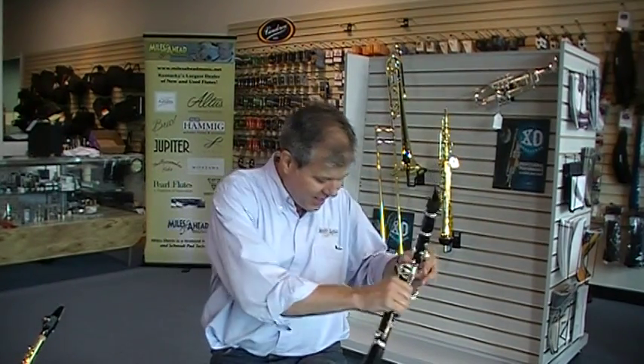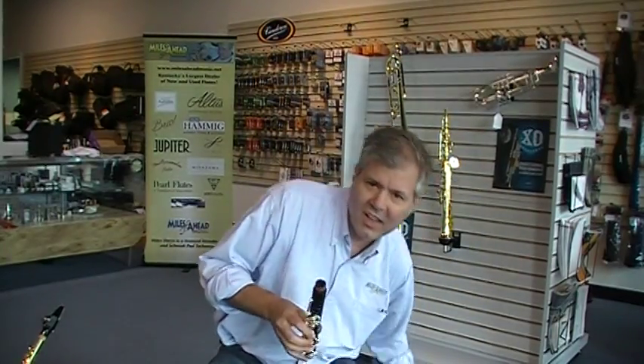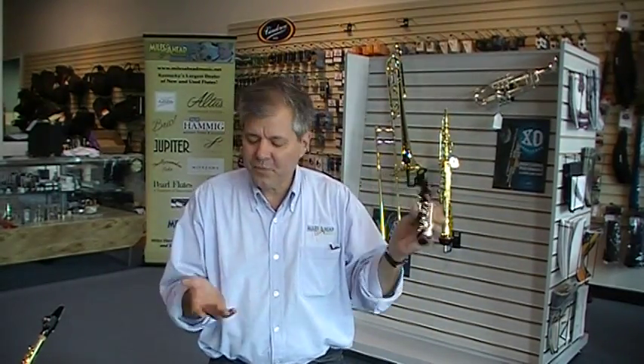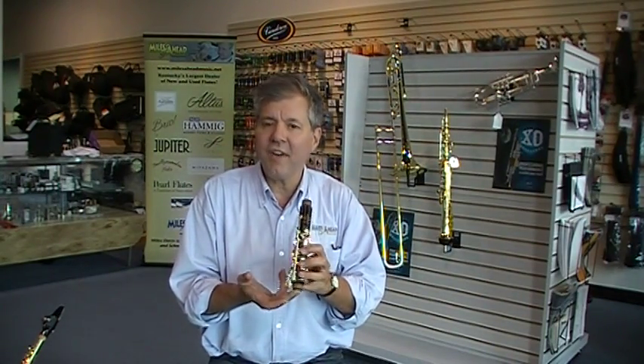I take my clarinet, take it apart, take the upper joint, lick the finger that I'm going to plug up the hole in and then I lick my fingertips. Then I just place them over all the holes like I was going to play the instrument and then I create a vacuum.